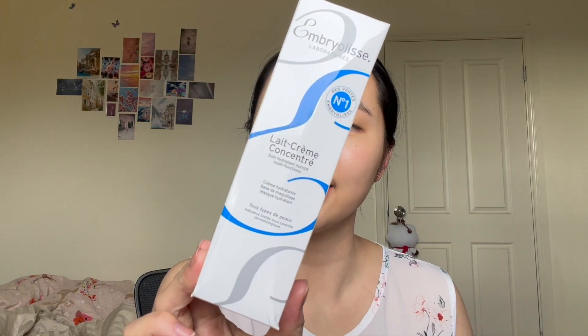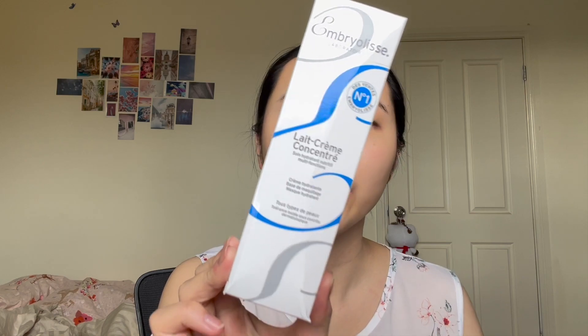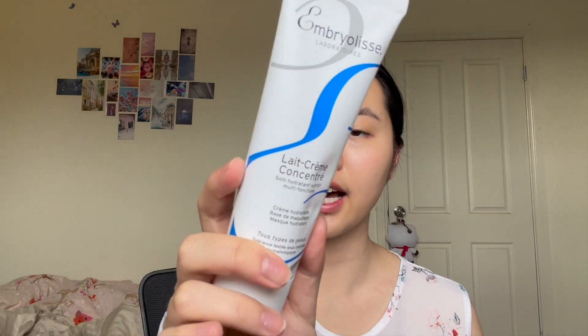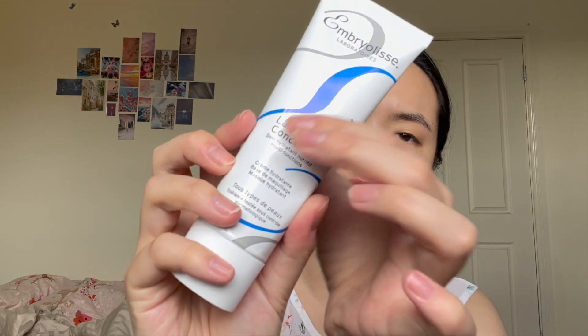...the Ember Release Laboratories multifunction nourishing moisturizer. This is kind of like an all-in-one product — it's a moisturizer, it's a makeup primer, it's also a moisturizing mask if you put it on thickly, and it's for all skin types. I'm really excited for this one because I've seen it all over the internet. It's made in France, which sounds really fancy. Here it is — it has that typical aluminum foil kind of packaging, like a toothpaste tube.